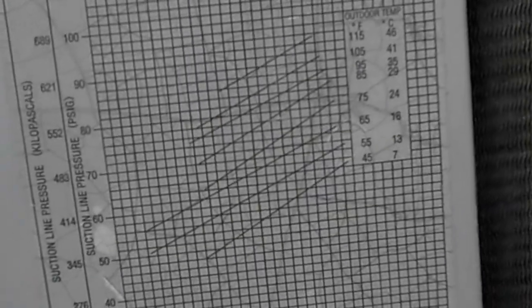If we look over here, it has a manufacturer's control charging chart, and it tells me where I need to get my readings.